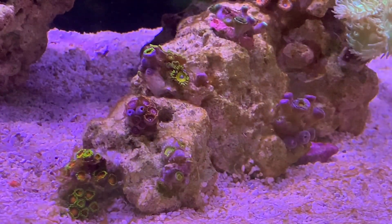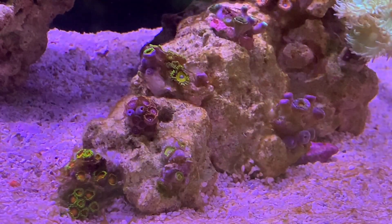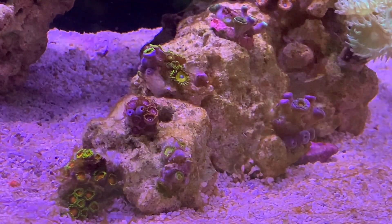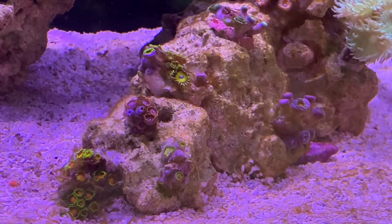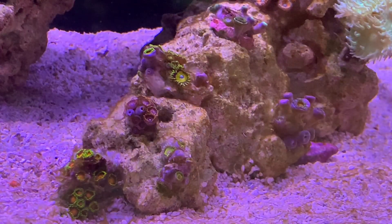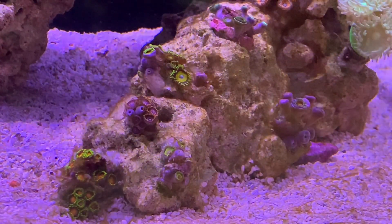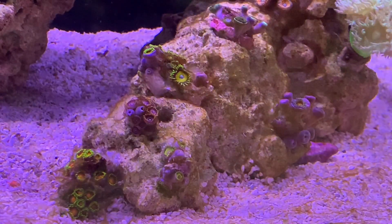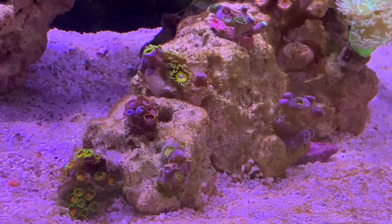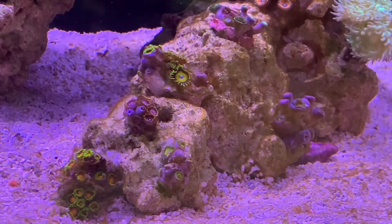I don't know how well it comes through on the video, but you can see a couple of the brown stringy bacteria coming off the zoas at the top, and then the Sunny D's on the right are pretty much completely closed up — everything is kind of half open, half closed. That's what the cyano has been doing to the zoas, but I think that'll go away once I get rid of the cyano and hopefully they'll all open back up.